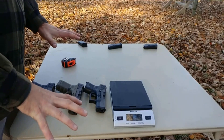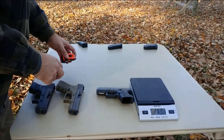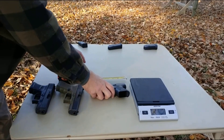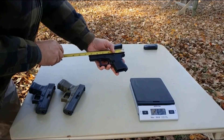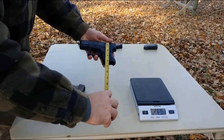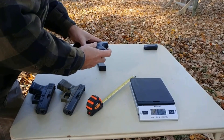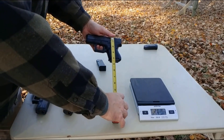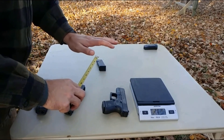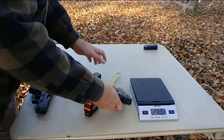Let's start by taking a look at the Glock 26. As mentioned, it's known as the baby Glock — the original baby Glock until the 43 came out. The overall length is about six and a quarter inches. Overall height with the magazine is about four and an eighth inches. Overall width is about one inch. An extremely compact pistol.